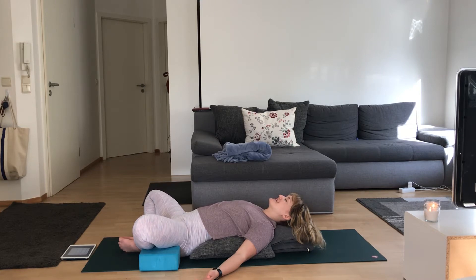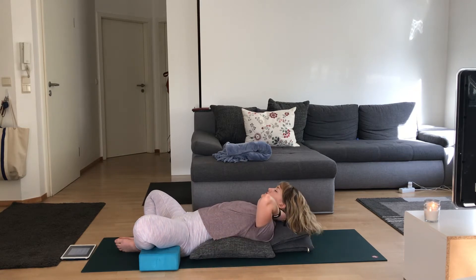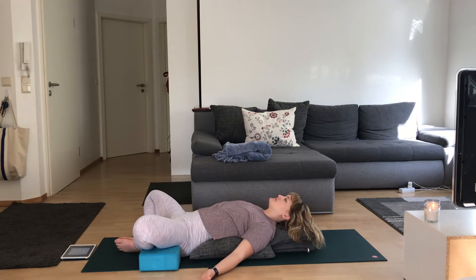Take a moment to let go of everything that came before this. You're here, you made it. Give yourself the next 55 minutes to make space in your body, to breathe, to move. Take three more full deep breaths here.